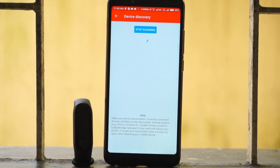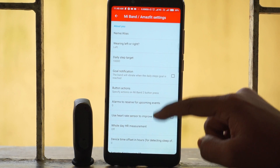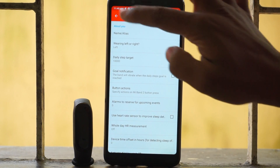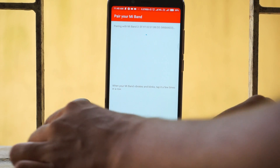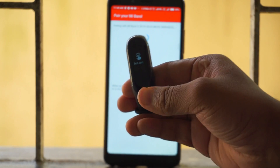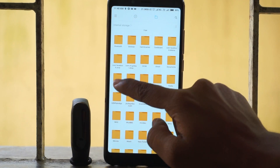After unpairing your device, open the Gadget Bridge application. There you will find a plus button in the bottom right corner of the screen. Touch that button and it will start to discover new devices. As soon as you find your Mi Band 3, select it, and then your band will ask you to touch the capacitive button once to complete the pairing process successfully.